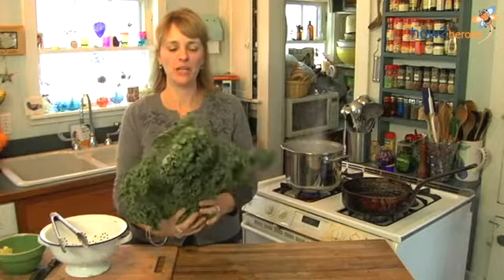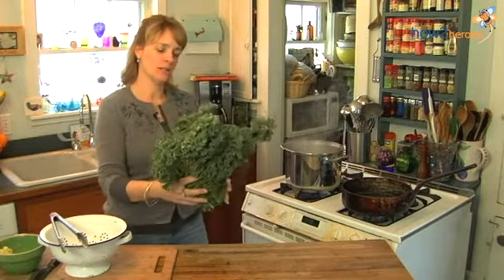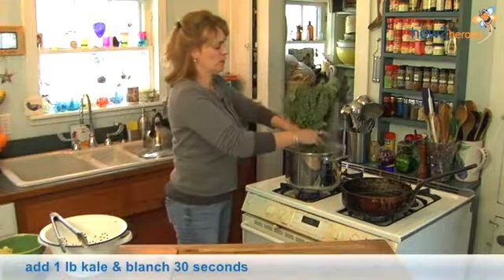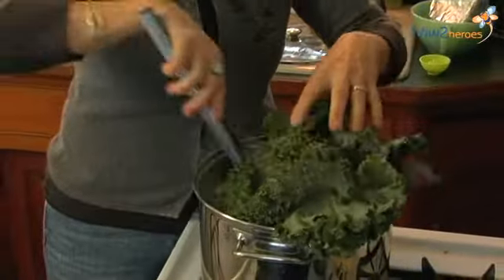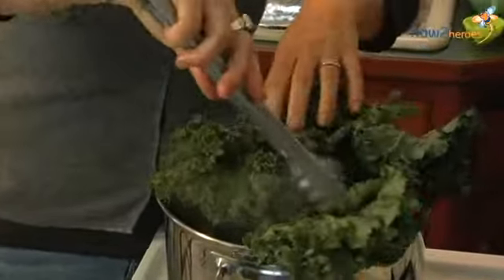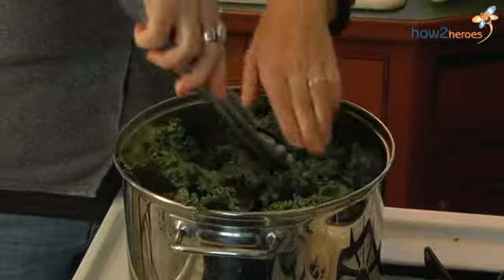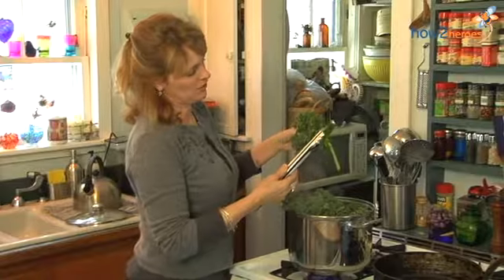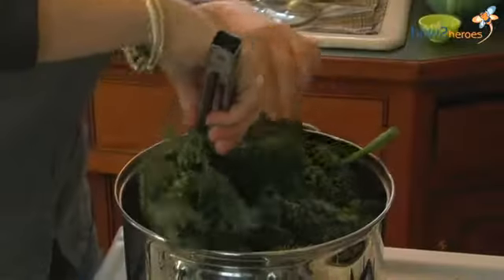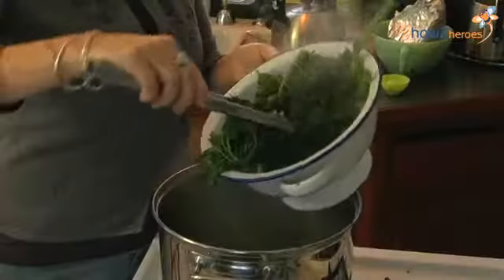I have a bunch of beautiful kale — about a pound's worth — and I'm going to very quickly blanch it. The idea is to soften and tenderize it a little bit but keep it green. I'm going to put it right in the water and work it with tongs. You know it's done when it turns a beautiful bright green and is just a little bit soft to the touch but not mushy. Then I'm going to strain it through a colander.